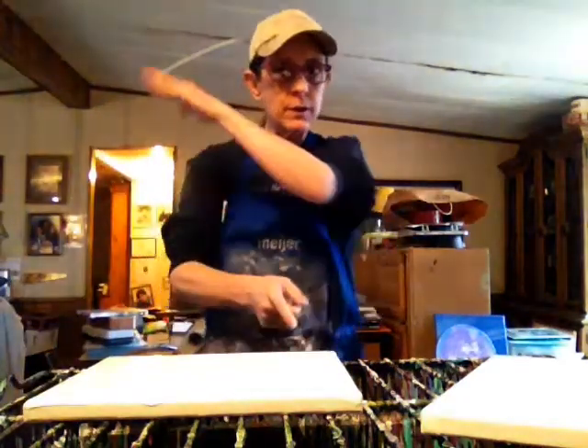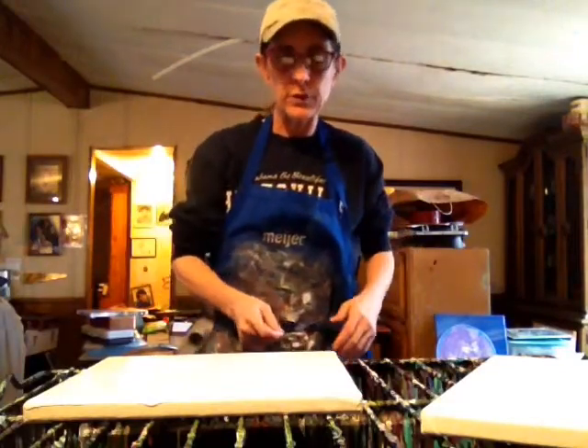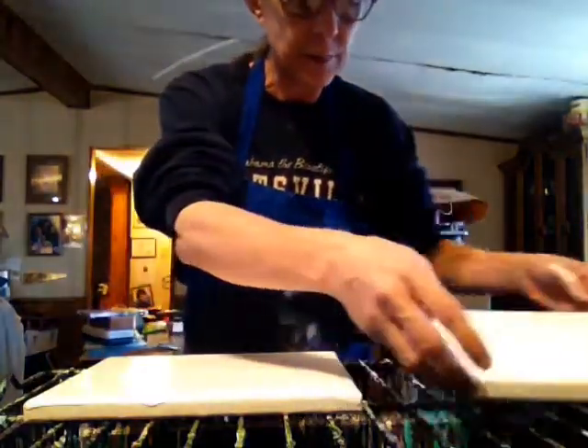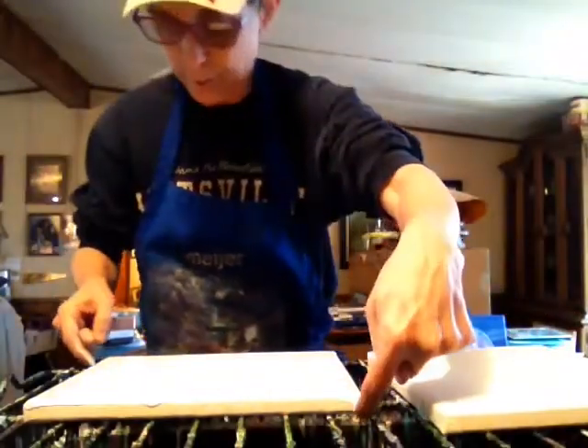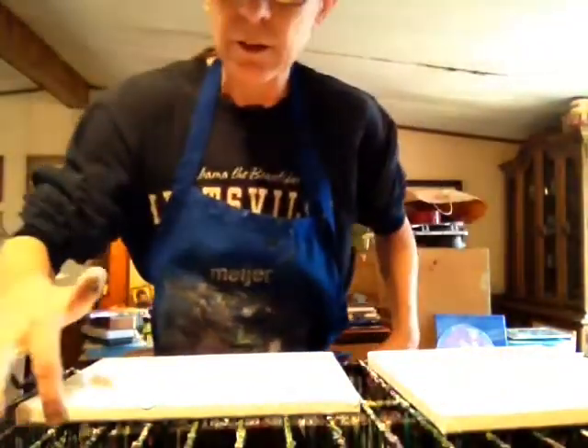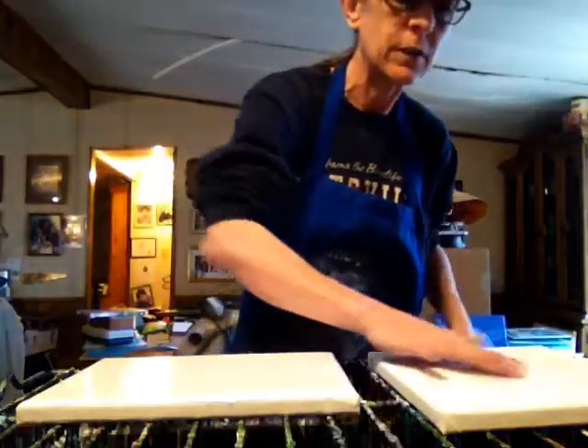Hey, it's Disco Biker slash Barefoot Acrylics back at you. I'm going to do a quick little 8x10 dip. I had a request on a liquid pouring page on Facebook — they wanted to know how I did it. So I'm going to do just a little dip and I hope it turns out.